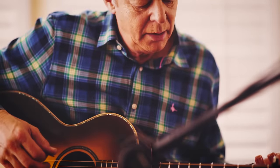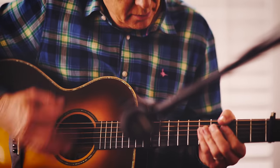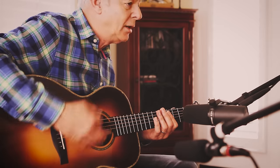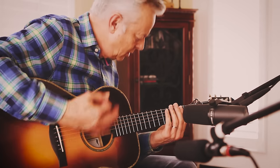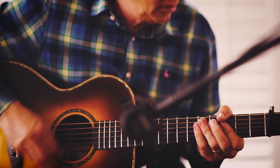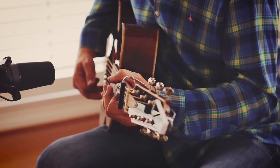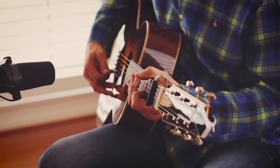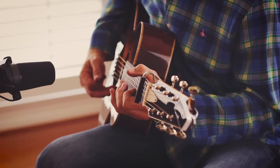The second part of The Tall Fiddler is the same kind of thing. My right hand is just doing straight up and down strokes like that. And when I hit that down beat, I'm actually hitting the guitar with my right hand, so I'm getting a kind of punch out of the instrument.